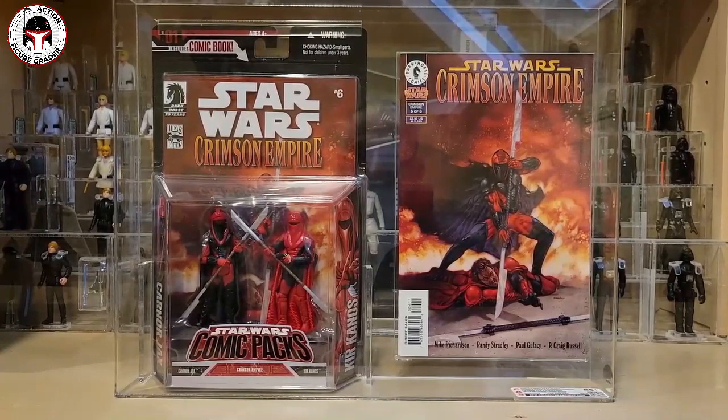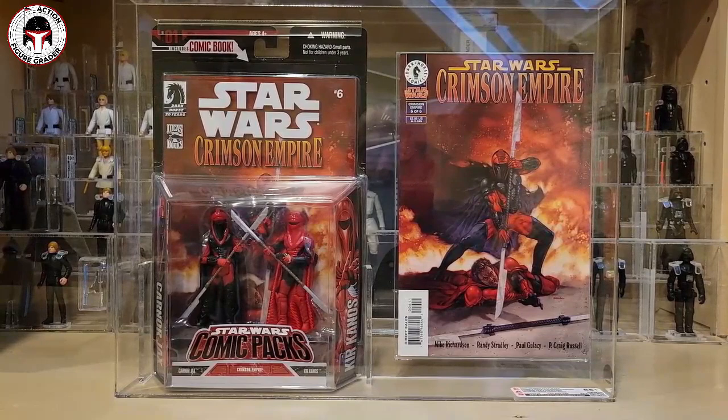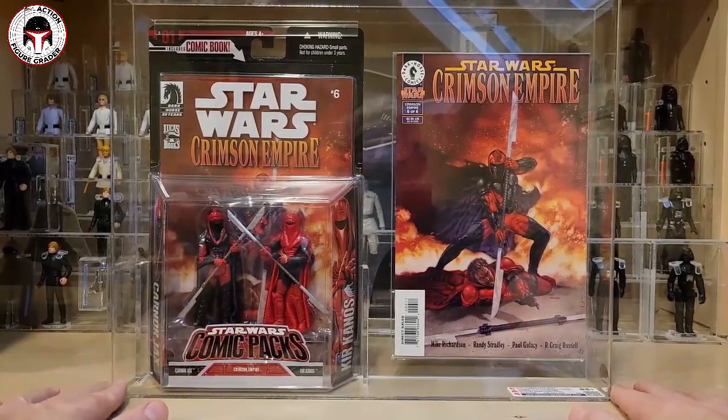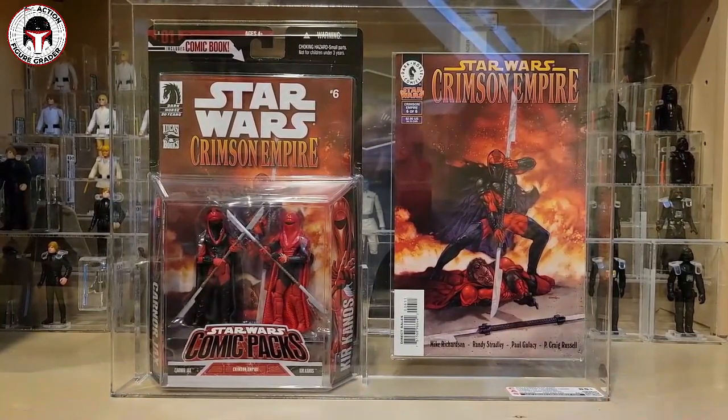I've got a couple of custom items that Collector Archive Services put together for me. I know that I bag on Collector Archive Services for a lot of things, specifically turnaround times mainly and labeling errors, but when it comes to customs — these kind of custom pieces — this is why I use them. As you guys know, I've been really into graded Star Wars comics among other things, and I've been buying a lot of CGC graded ones. I've got a bunch of them at CGC right now for grading.